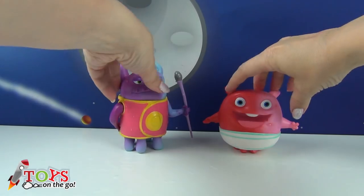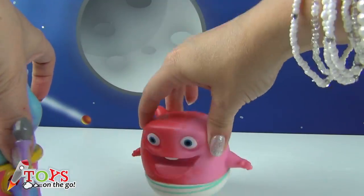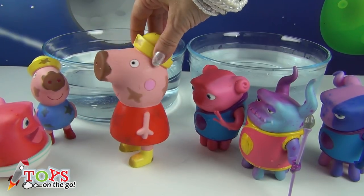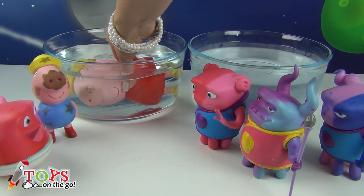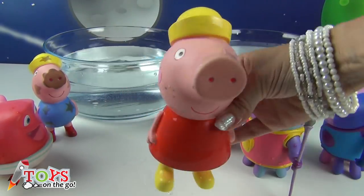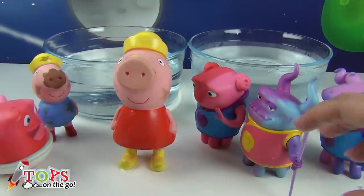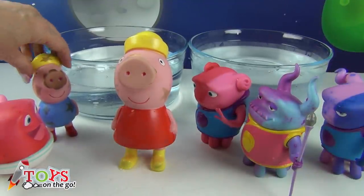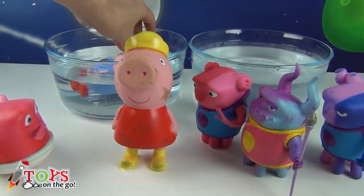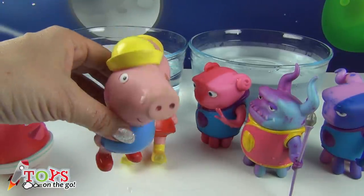The Boov want to go to the bath with Peppa and George. How fun! More water! Me first — to the water, Peppa! Wash yourself well! You're really clean now! Now it's my turn — to the water! Wow George, take a good dip! Nice and clean! I'm clean now!